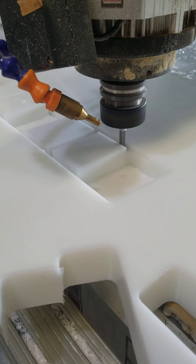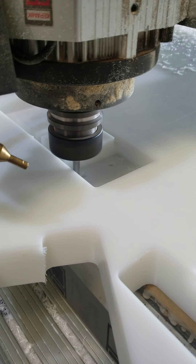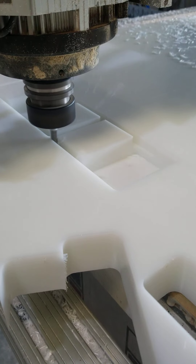Beautiful chip evacuation, beautiful cutting. Nothing new — HDPE, that's like butter.